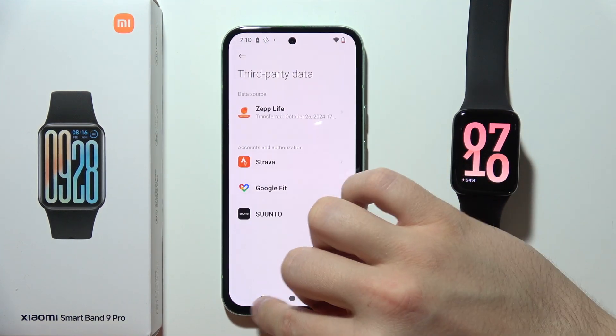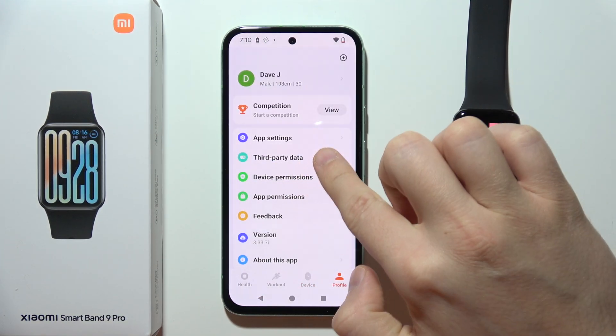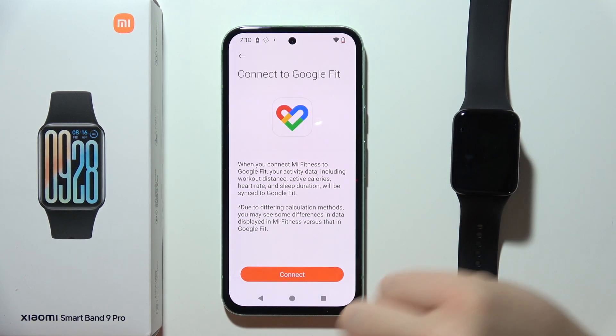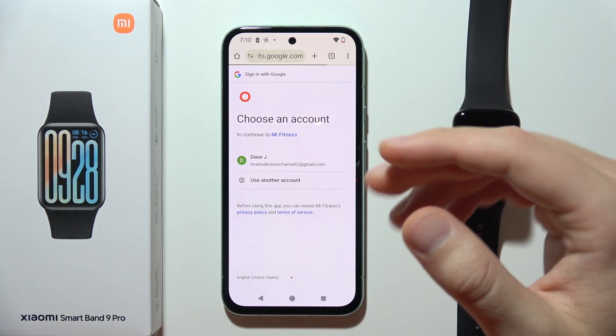After updating, go into the Mi Fitness application. You have to go into your profile, move to third-party data, and click on Google Fit. Then click Connect. You will now be redirected.